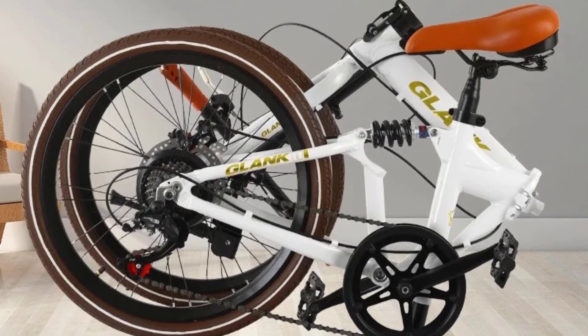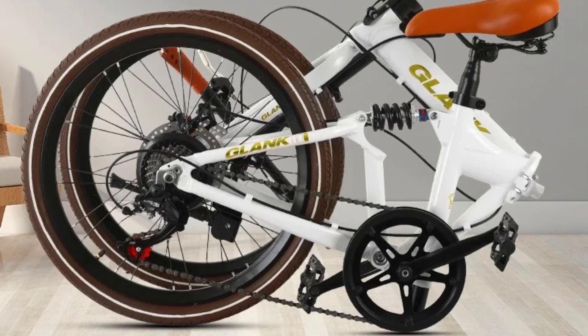Type, folding bicycle. Load capacity, 100 kg.